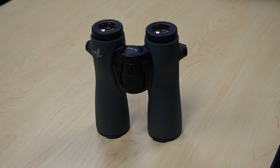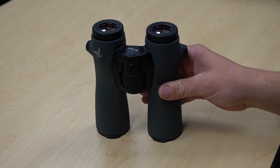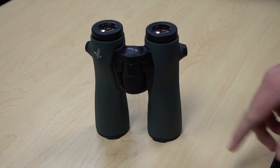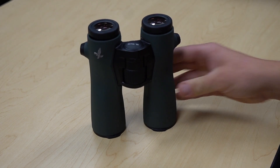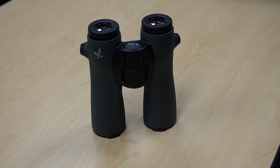The other really impressive thing about these is the field of view. To give you a comparison, the 10x42 ELs at a thousand yards have a 336-foot field of view. The NL 10x42 — same power, same objective lens size — gives you a 399-foot field of view. So you're just seeing that much more within your picture with the same power binocular. That's extremely impressive.